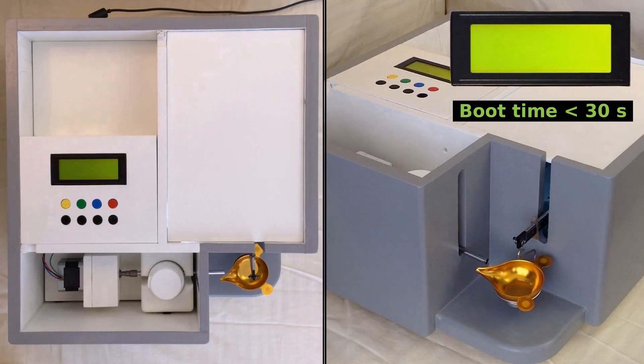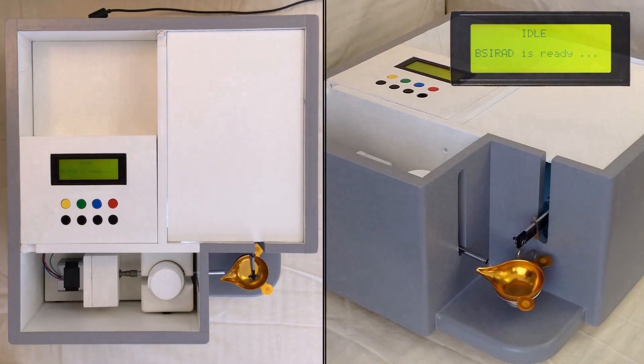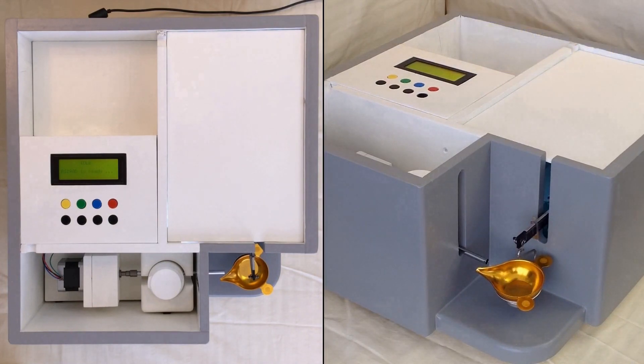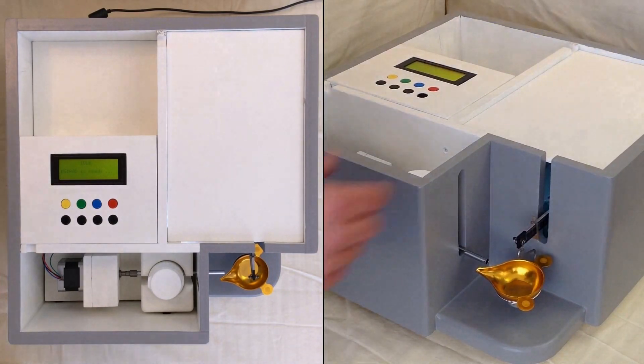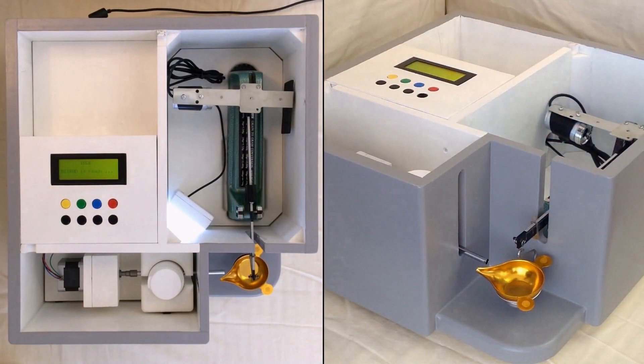Psyrad will start with displaying its software version, then Psyrad will calibrate. The calibration locates the beam and the scale tags. The camera placement is rather unrestrained. The scale compartment hosts a beam scale, a web camera and a simple LED illumination.